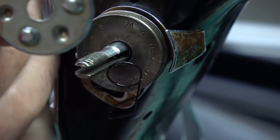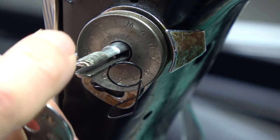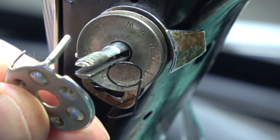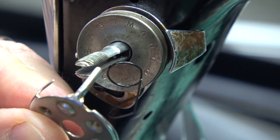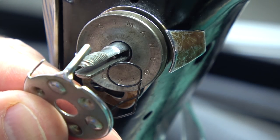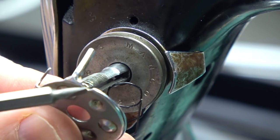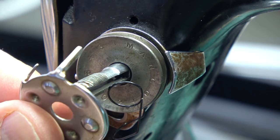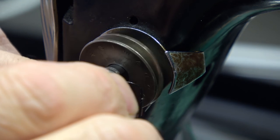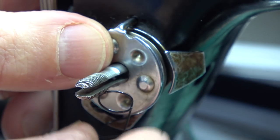Then goes the cover washer, and with this there's a little pointy arm going out on it that needs to engage in a little hole in the machine casing. This arm needs to go into that hole there — it's going over, it goes — engage it in there.